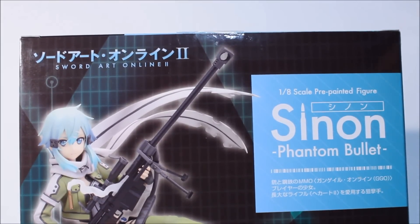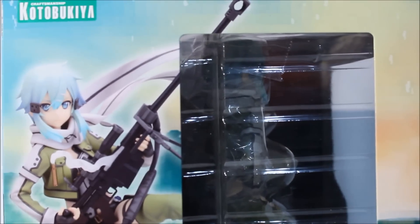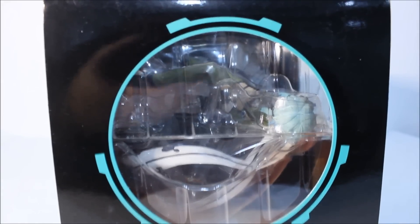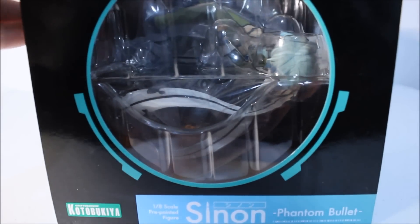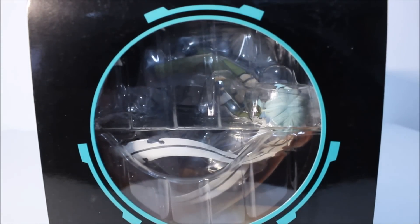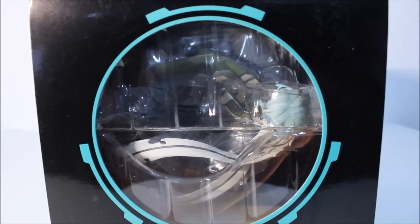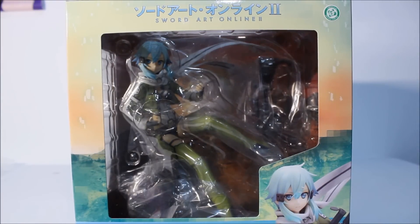Now let's flip to the other side. There's another preview window so you can see Shinon from the side — here's another preview of Shinon and her glorious pose. Simple color theme, same as the front box. And here's the top of the box — it looks like the logo from the ending of the anime, when the ending theme is about to pop up and this little logo appears. That is the entire box of Shinon from Kotobukiya. I'll open her up now.